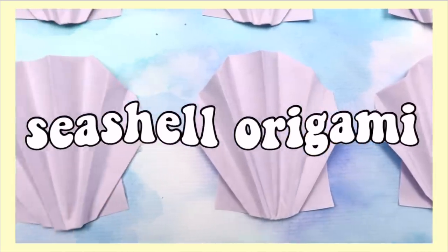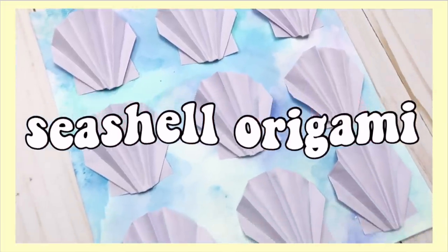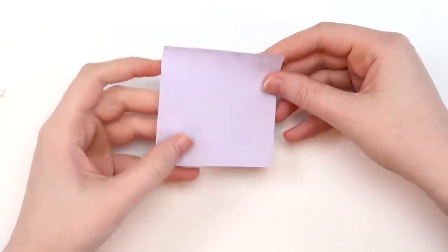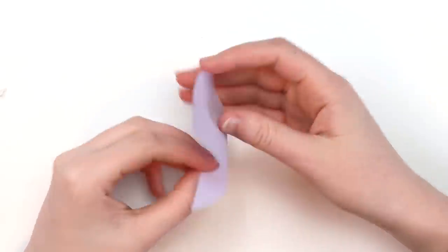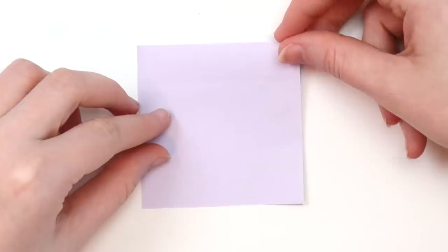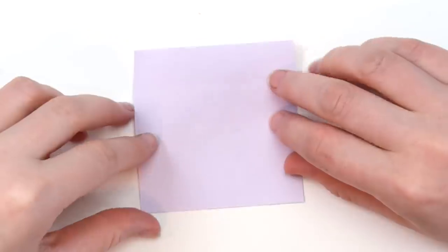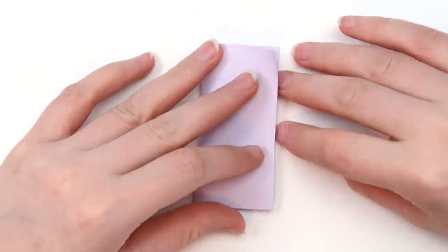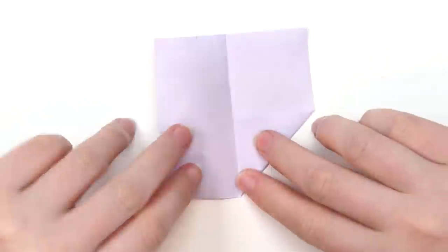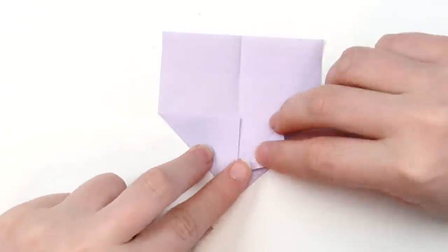The first idea is to make some origami seashells. For this project all you need is a post-it note — if you don't have post-it notes you could just cut a piece of paper into a square. Start by sticking the post-it somewhere and peeling it back up a few times to make it a little bit less sticky. Make sure that the sticky part is at the top and fold the paper in half.